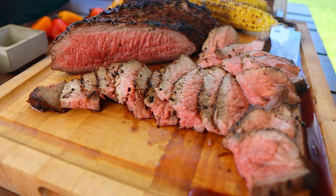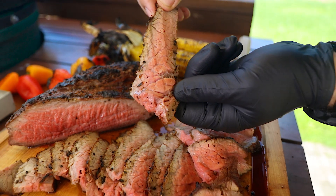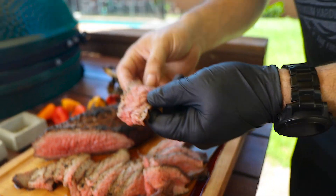Our tri-tip steak is done and it looks absolutely amazing. Did you see the juiciness? Look at all that juice — perfect medium-rare finish. Absolutely amazing, the juices are still flowing. Let's have a bite. That's amazing. Super juicy, super tender, and we went very simple with salt and pepper and it came out absolutely spectacular.